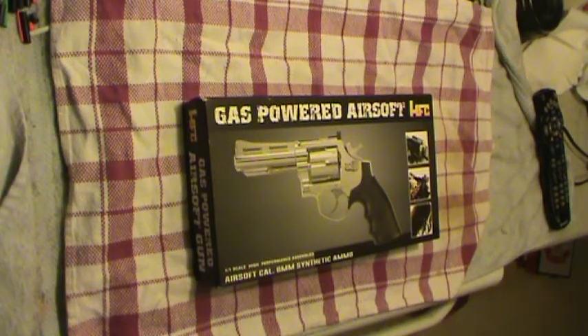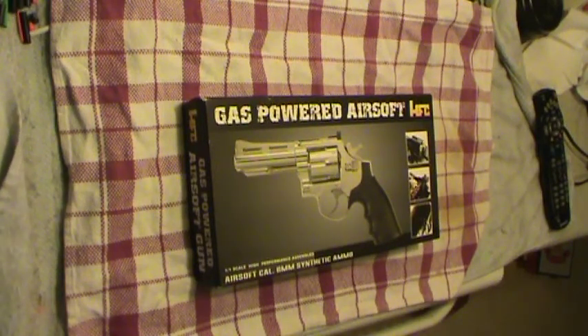Hey folks, Guru Vato here. Today we're doing a review on a HFC 4-inch pistol, the HG132 in black.